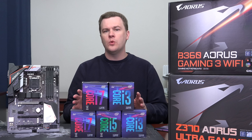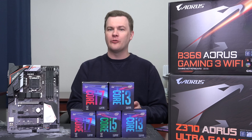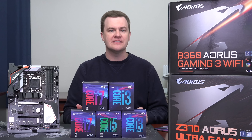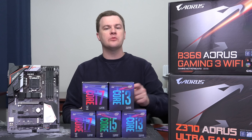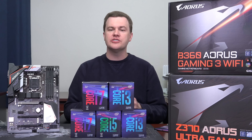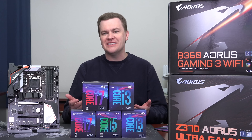In the fall of 2017, Intel released the 8th generation Coffee Lake processors, which brought a number of changes to their standard desktop lineup: 4-core 4-thread i3s, 6-core i5s, and 6-core 12-thread i7s. It also brought new motherboards — the Z370 series — but at that time they did not launch more budget-oriented, non-overclockable boards. That changes today.